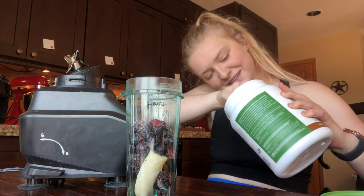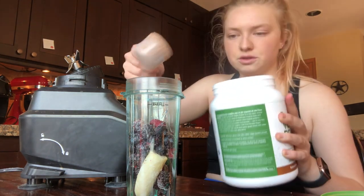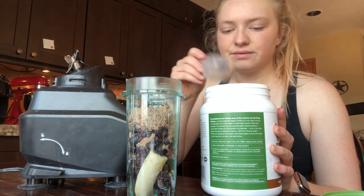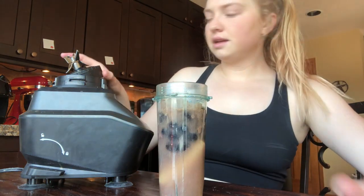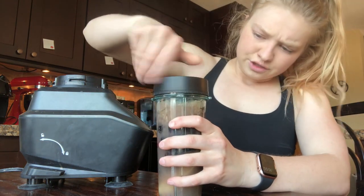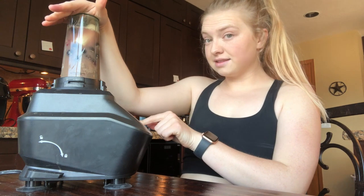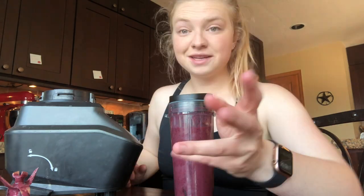I'm not the biggest fan of the chocolate flavor — I don't know why I picked this one — so I only put one scoop instead of two. I also get a lot of protein throughout the day. Let's turn it on — I hate the sound of this. Okay, I have my smoothie. Hmm, average for sure. Not the best, not the worst.